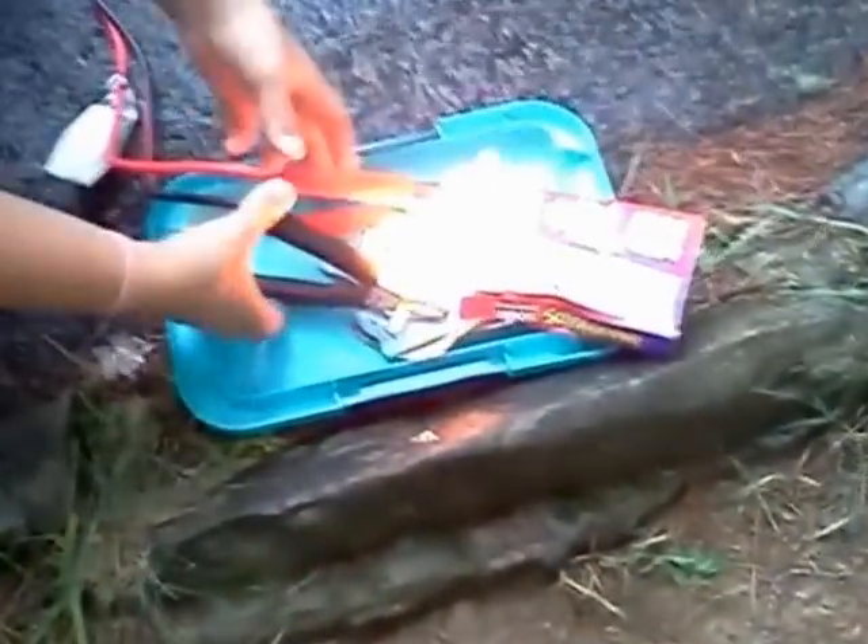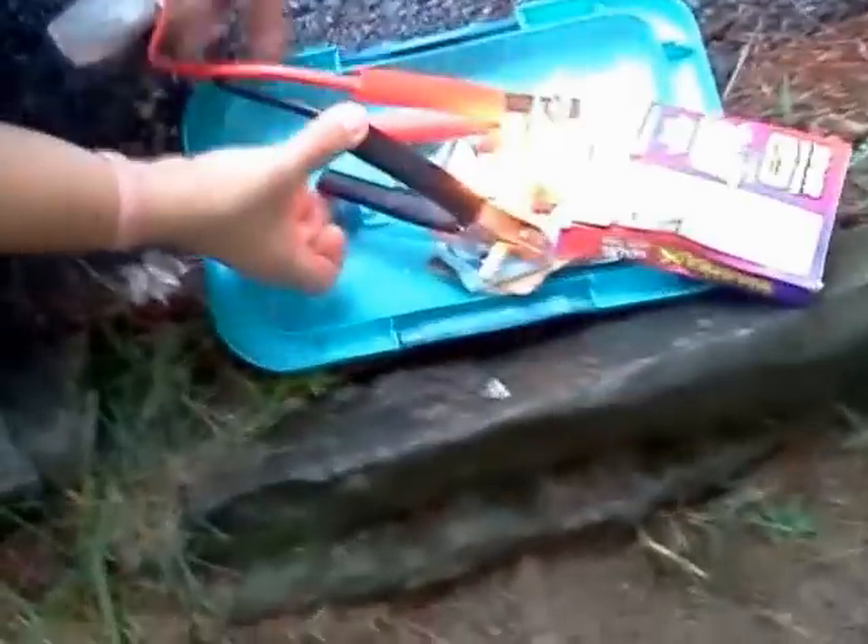Turn it off! Turn it off! Quick, catch it! Yes, grab it. Here we go. Here we go.